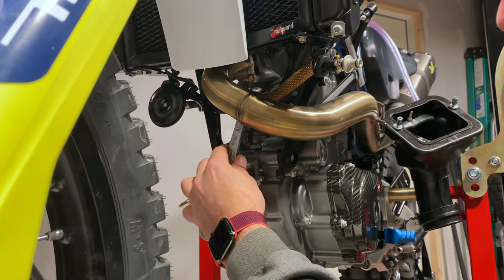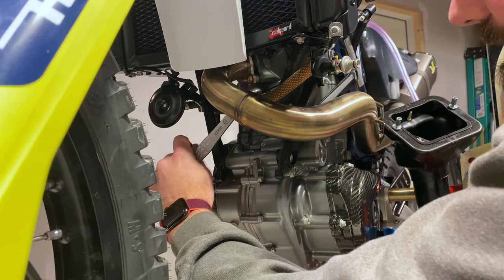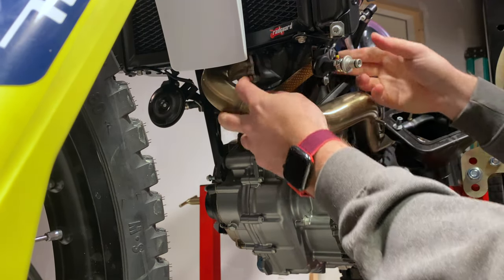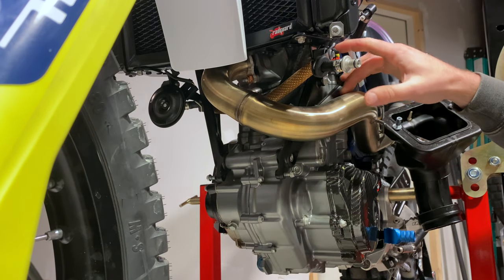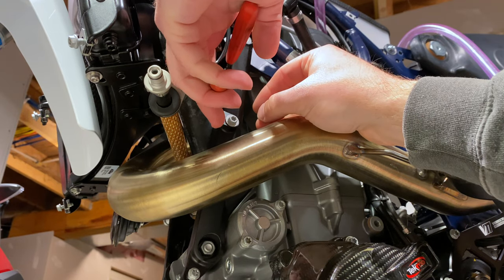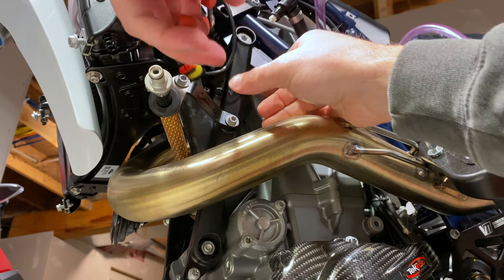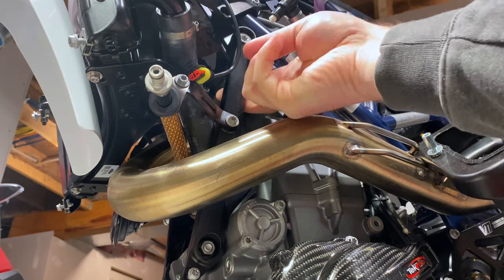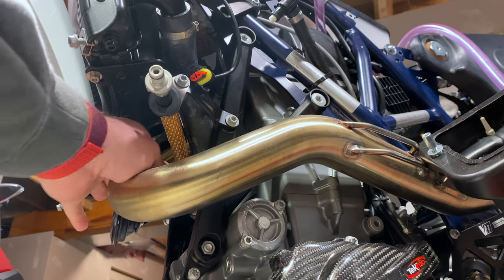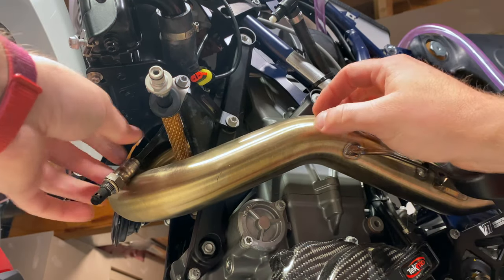It's going to be a little awkward to get the socket in there, but I think we can break this free. There we go — actually wasn't that hard. Before I keep twisting, there's a zip tie right over here I need to cut in order to get this freed up, ideally without damaging the wire. Now that's loose and free from the O2 sensor. Let's finish unscrewing the O2 sensor from the bottom. O2 sensor is out — and that's already dirty, look at that.